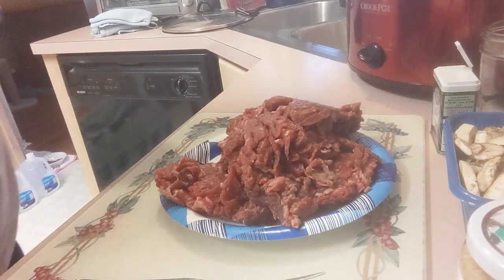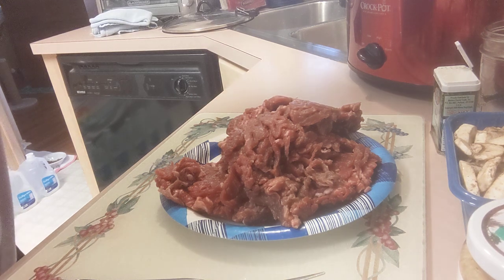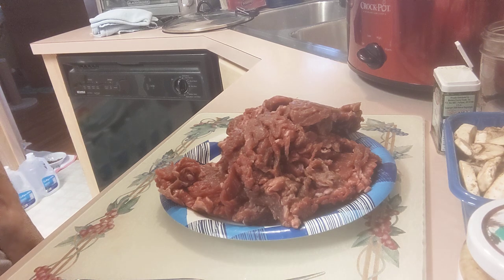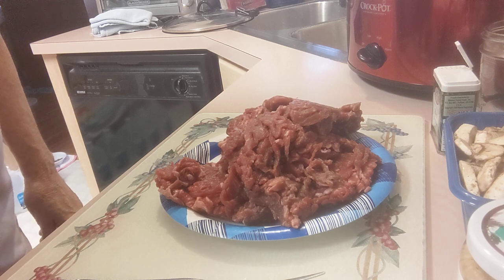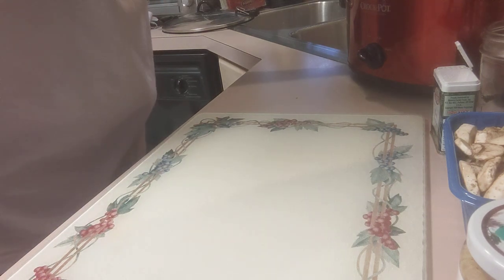Welcome back to my channel. Today I'm going to do something a little different — I'm going to film everything that I'm putting into the crock pot. It is early in the morning and I'm making dinner. As you can see, it is approximately three pounds of shredded beef. I'm just going to put this in the crock pot at the bottom and spread it out a little bit.